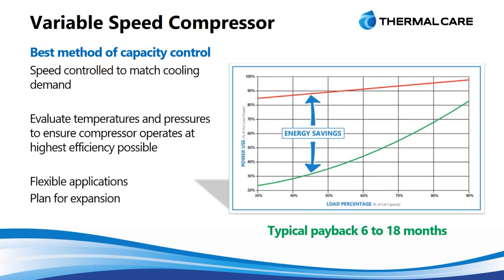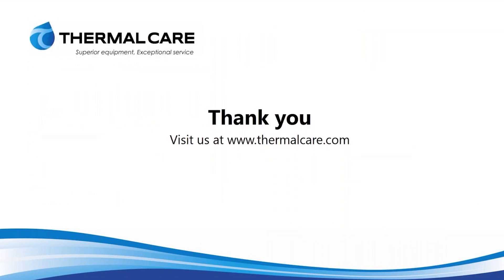It also allows you to plan ahead for your system. If you have one machine now and plan to build up to three or four total, you can use this chiller from the beginning. As more machines are added, the chiller doesn't need to be changed — it actually grows with the system to match it. So it gives you a lot of flexibility as well. Hope that helps, and thank you for your time.